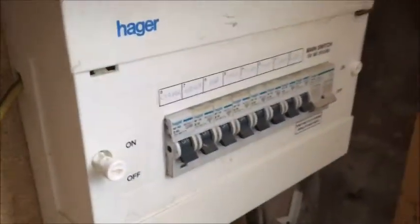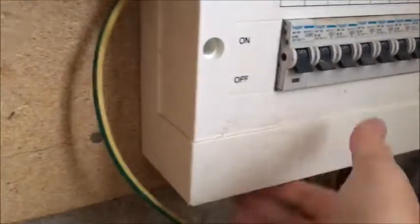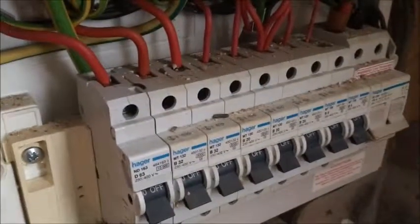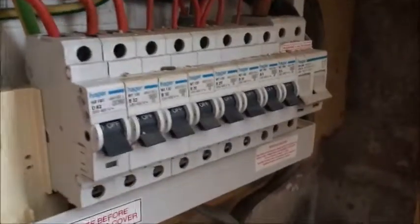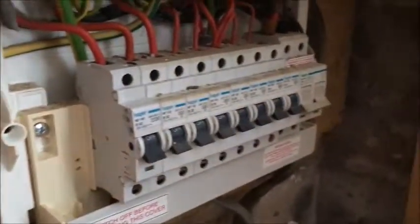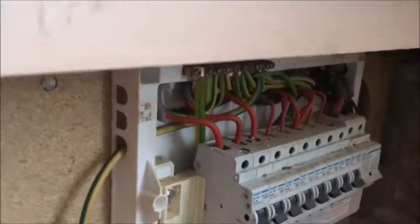There's no cover on this box — I will be replacing it at some point. There's a lot of filth in there so I'm just going to clean it off. I've made sure it's dead. I've tested between live and earth, live and neutral, and neutral and earth. Everything is dead in this board. I'm just going to clean it up a bit — it's filthy.